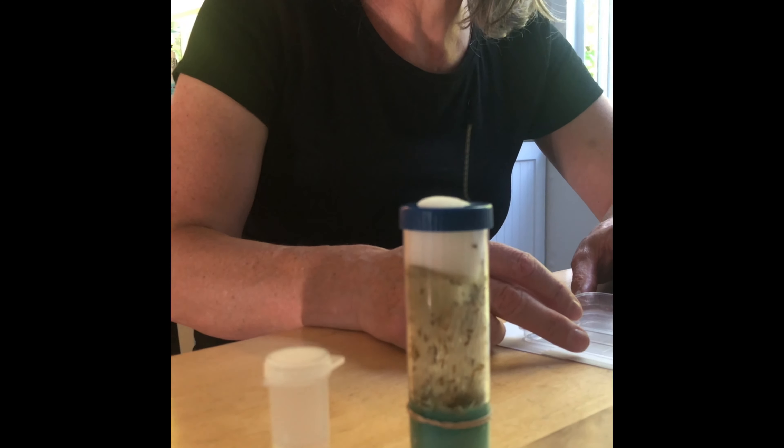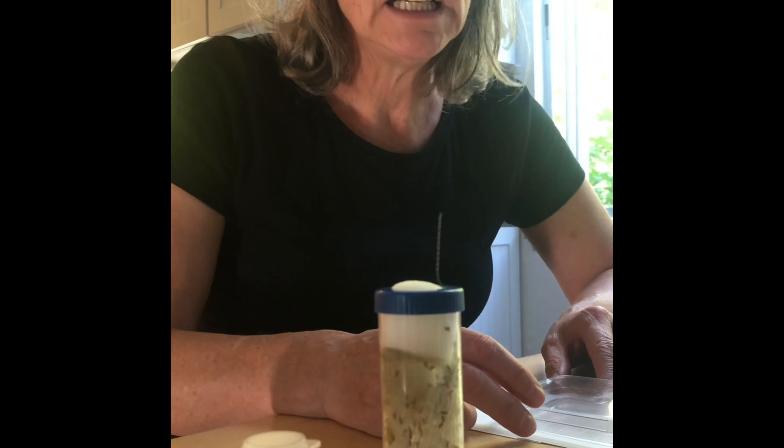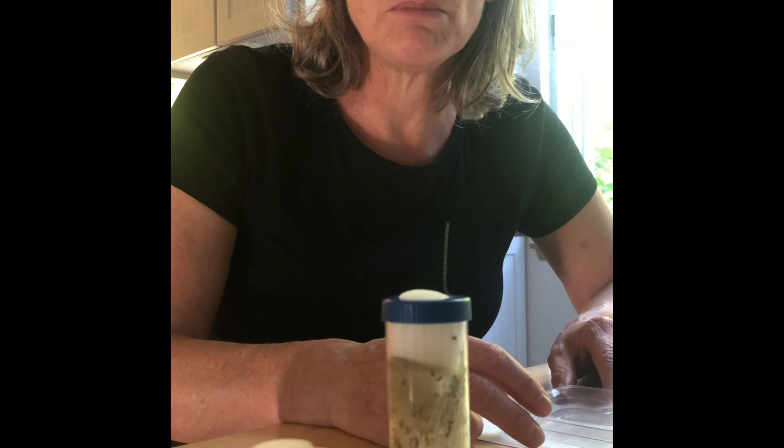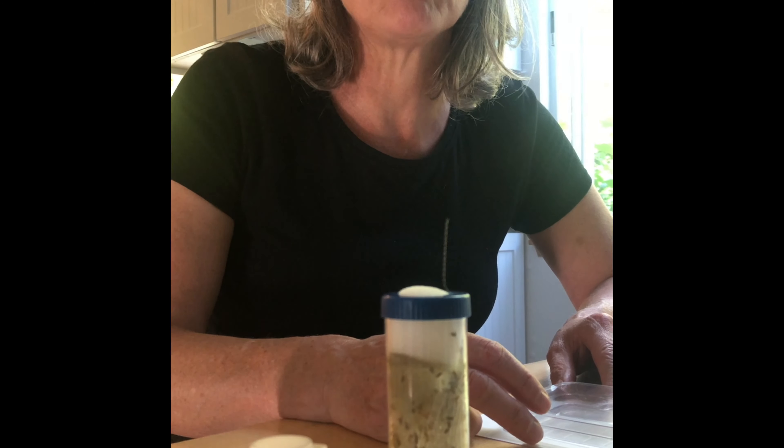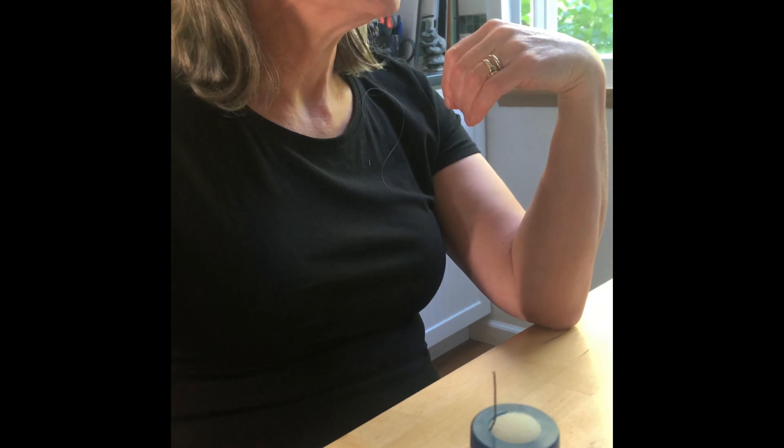What we're going to try and find out is if the magnification on the iPad or iPhone is sufficient to allow us to both sex the flies and score them for eye color. I'm looking forward to doing that.